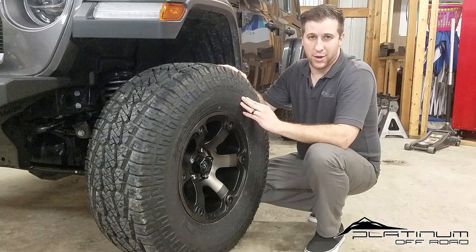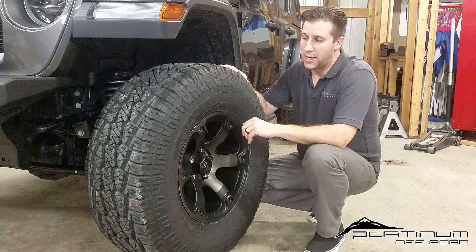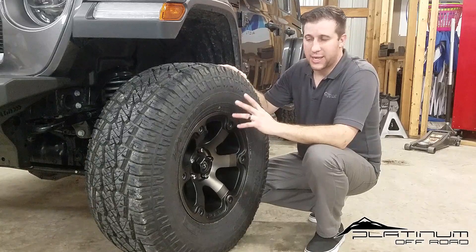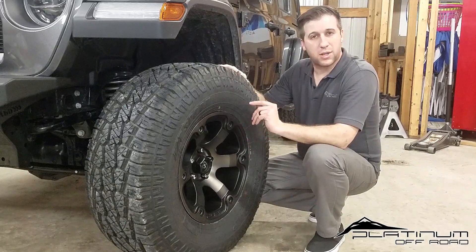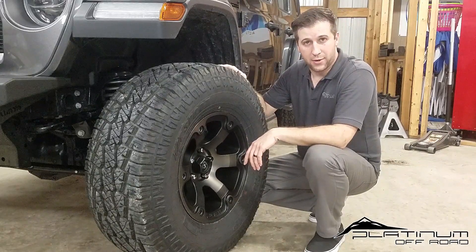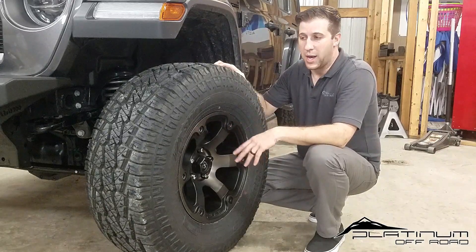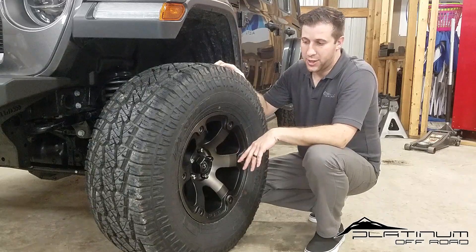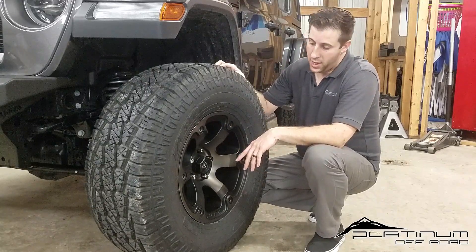I've run these on a number of builds for clients and personally on my own daily driver — it's been an amazing tire. Not a single client has left this shop without telling me how much they love it. If this tire has been on your list and you've been debating, definitely give it serious consideration.